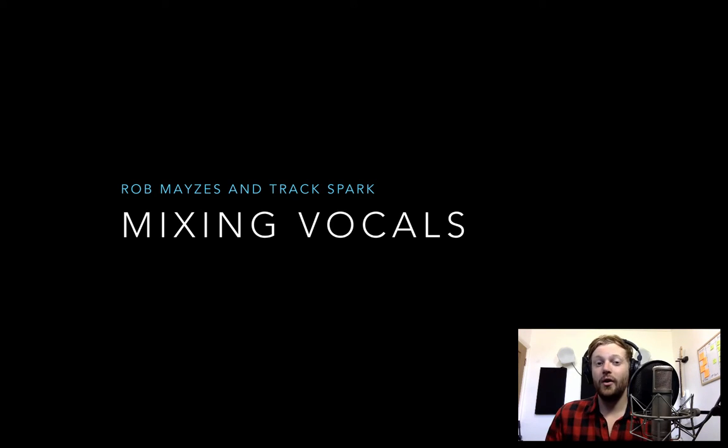Hello and welcome to this tutorial on mixing vocals. Today I'm going to talk about the overall process of mixing vocals. I'm not going to focus too much on any one particular plugin or process but instead give you an overview of my mixing chain so you can see the kind of stuff that goes into a professional sound. This tutorial is only for you as a TrackSpark subscriber, so no one else gets to see this — it's unique to you.